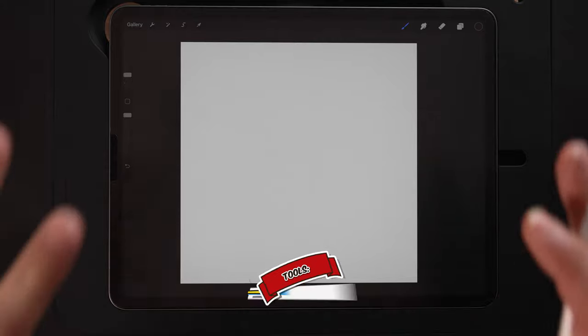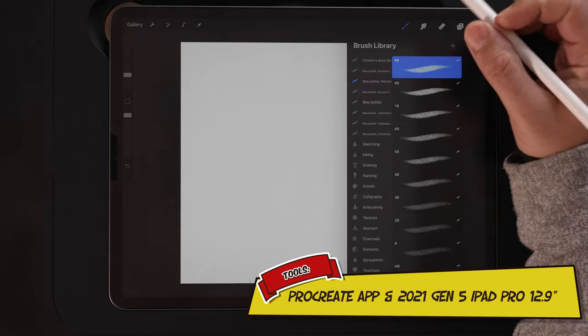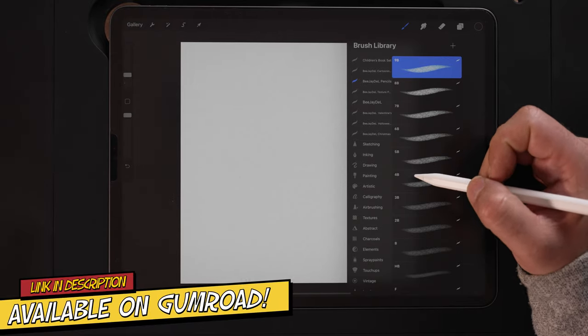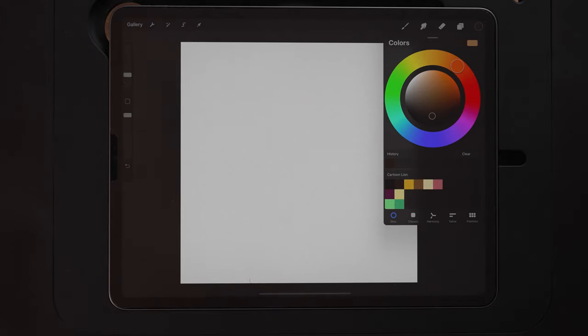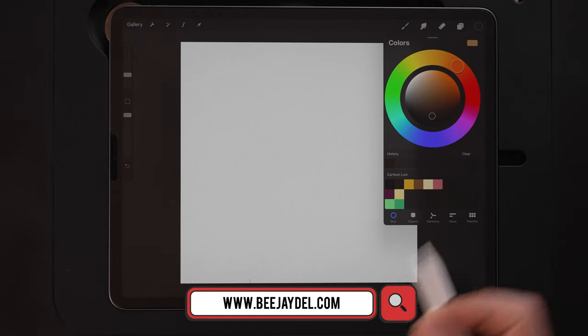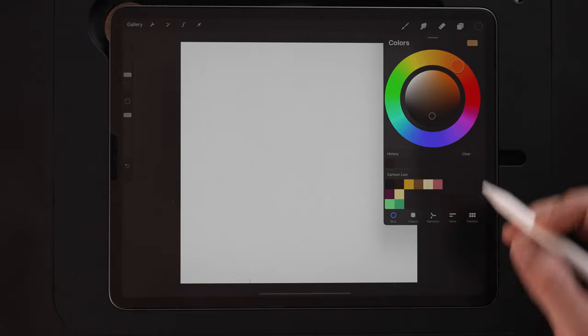Let's go ahead and draw a cute cartoon lion. Starting out, I'm using a 3000 by 3300 DPI canvas — it's an RGB canvas. For my brush I'm going to start out sketching with my 9B pencil, which is part of my pencil pack available on Gumroad. For my color palette I've got this pre-made. If you want to download this exact same color palette and follow along with the same colors, you can do that for free at my website bjdell.com under the YouTube reference materials page.